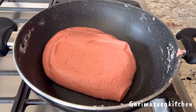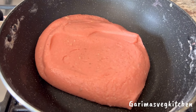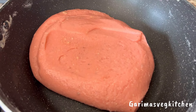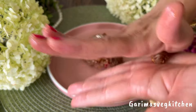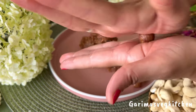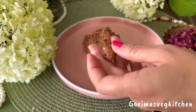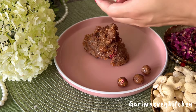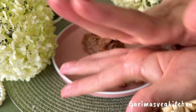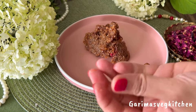Let's allow this cashew mixture to cool down completely before we start making our modaks. In the meantime, take some gulkand, which is a sweet preserve made with rose petals — easily available in most Indian grocery stores. Take a tiny amount and roll it between your palms to get that perfect round-shaped ball. Repeat the same process with the remaining gulkand and once they're all done, set them aside.